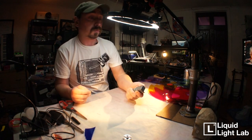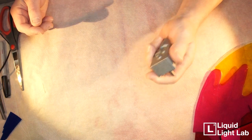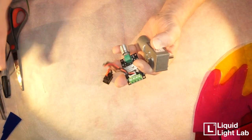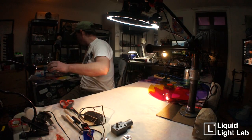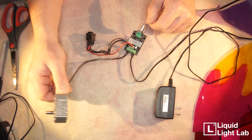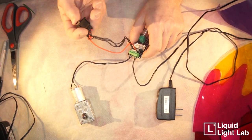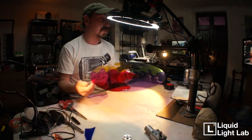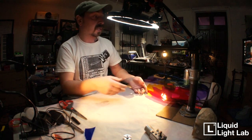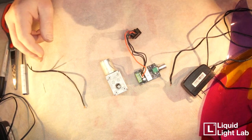The disc will go on like so, secured with a little Allen screw. We have a slow geared motor at 20 RPM, a driver, and a power supply. The motor connects to the driver which connects to the power supply. Coming out of the driver you have a little on/off switch and a speed regulator. Having the ability to regulate the speed is very helpful.